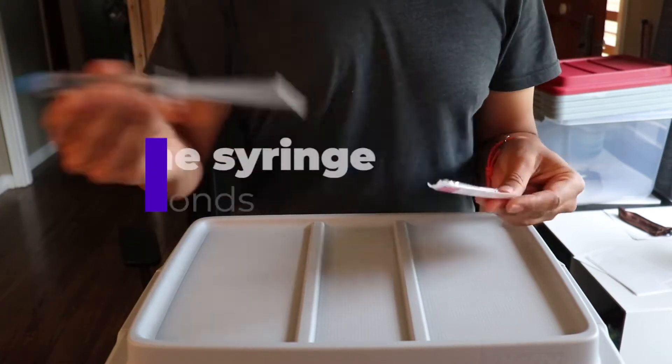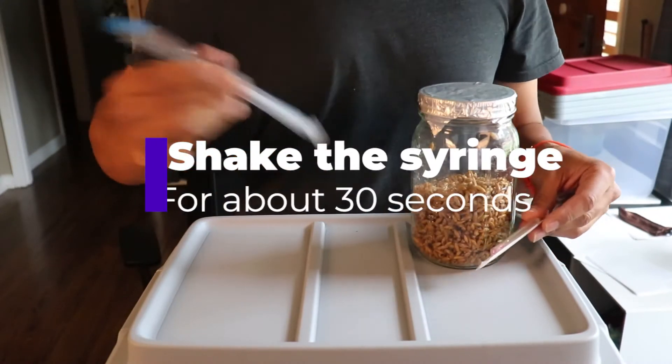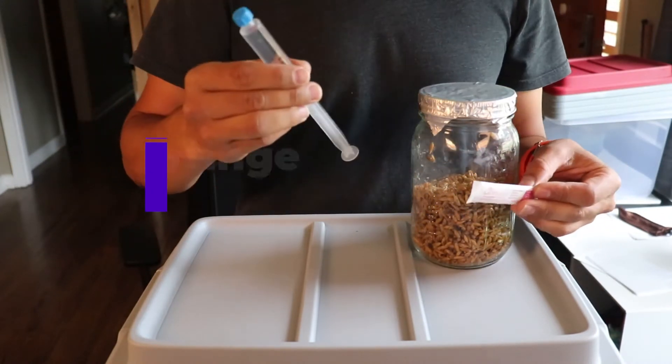Now shake that spore syringe. There are going to be little black dots floating in the liquid — those are spores, and there are thousands of them in each syringe.